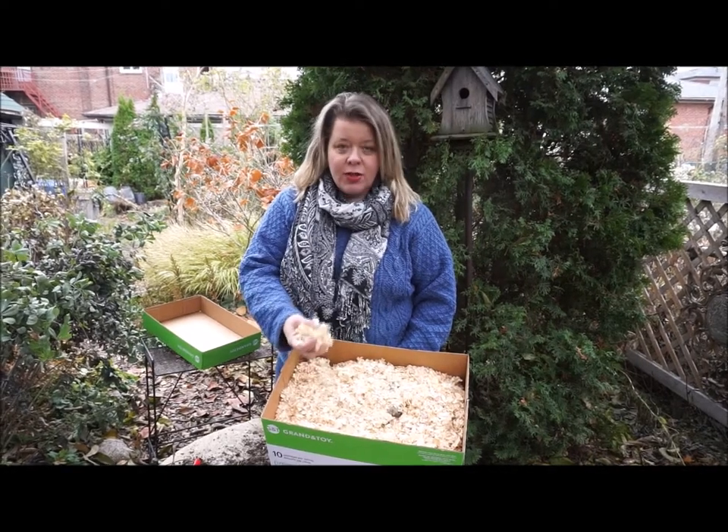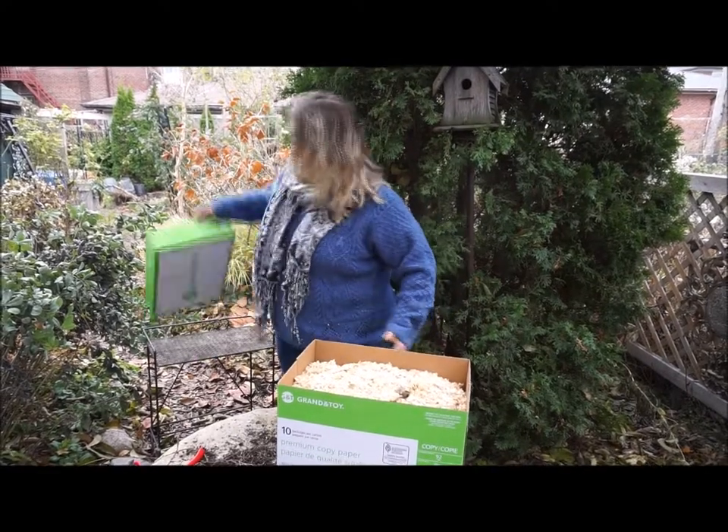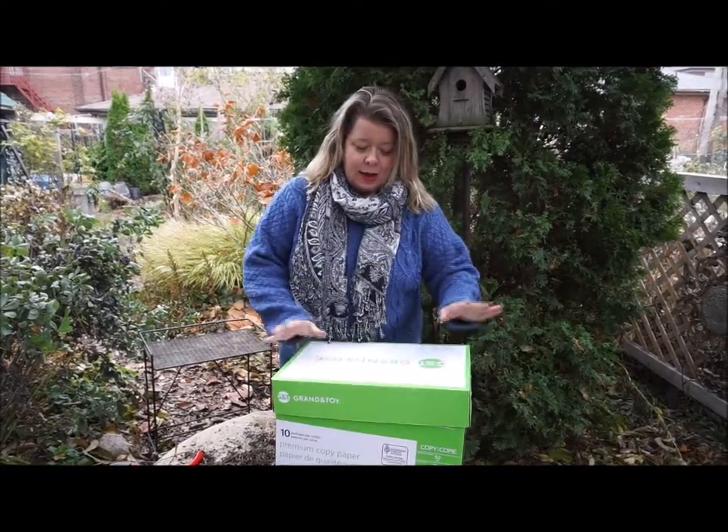I've got all my tubers in here with all my wood chip pet bedding material, so I'm just going to put a lid on this. I'm going to take it to my neighbour's house because she has a cold storage area that she kindly lets me use.